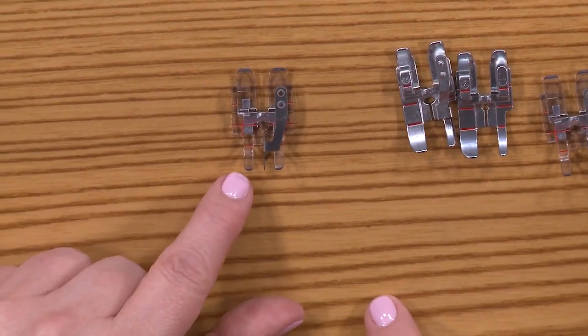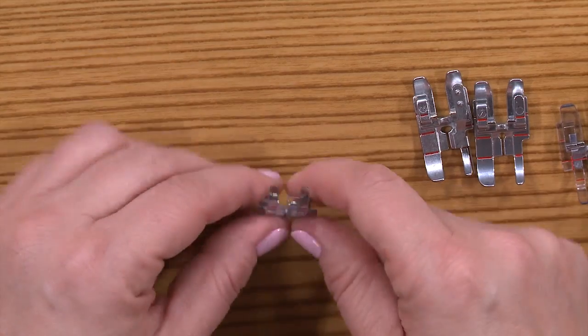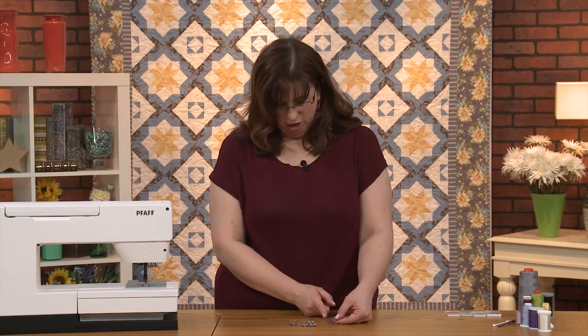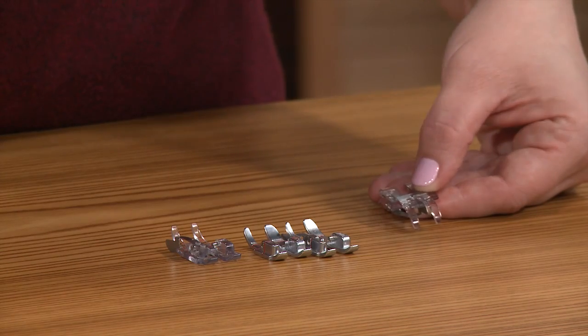This one here is a clear stitch-in-the-ditch foot. It has metal right in the middle that helps you guide it—you lay it right on a seam and stitch right there when you're doing your quilting. Very nice for keeping everything under control.